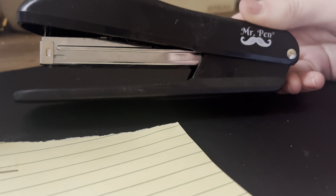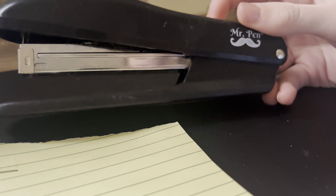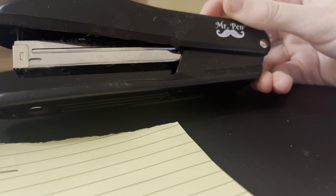I'm just going to take a sheet off of this — this is actually a Mr. Pin notepad — and I'm just going to rip it in half, just for the sake of not wasting paper. And I'm just going to staple these together and show you guys. This will be a short video, but I just want to show you guys how well this stapler really does work. So I'm putting these right underneath here.